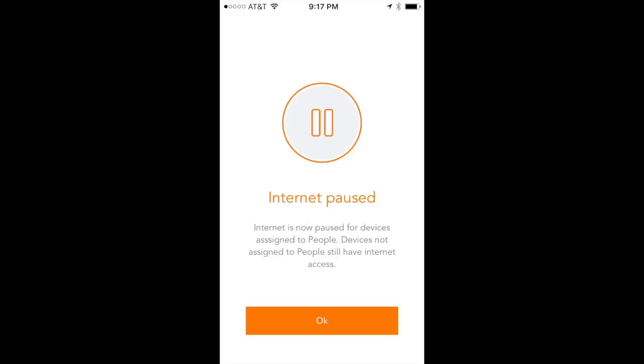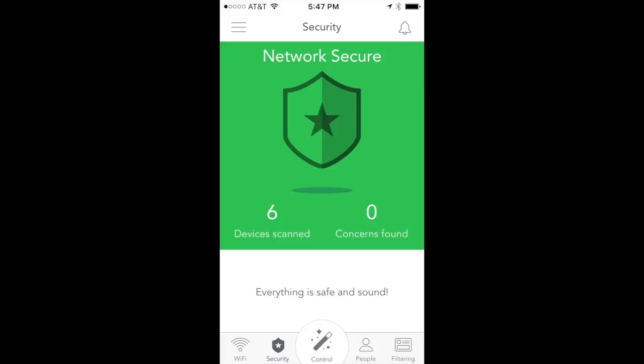Now let's look at the security panel. I have six devices on the network and zero concerns found. Based on conversations with Dr. Paul Judge, one of Luma's founders, Luma is constantly looking for hackers or intruders. If a compromised device is found, it's isolated from the rest of the network and only exposed back to the internet to receive vulnerability updates or security patches. Dr. Paul Judge is an expert in network security, so we're in good hands.